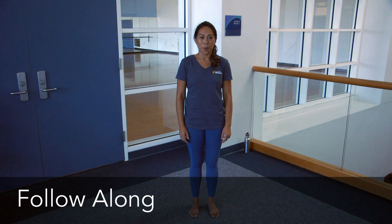This next pose is going to be your figure four pose. This will help stretch the glutes, it'll help lengthen the spine and open up the shoulders.